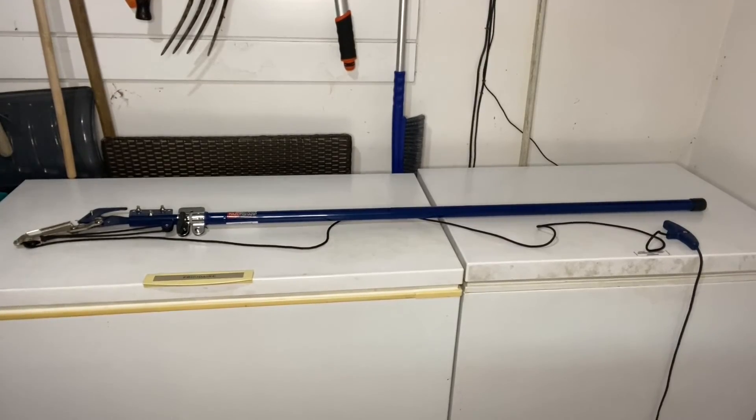Hey everyone, I'm going to be reviewing this Fiskars telescopic tree pruner and we're also going to head outside and cut a branch. This telescopic tree pruner with saw blade has been a game changer for me. I have so many branches that I need to cut that are too high for normal pruners, and getting up on a ladder with uneven hills is dangerous. This thing is awesome.